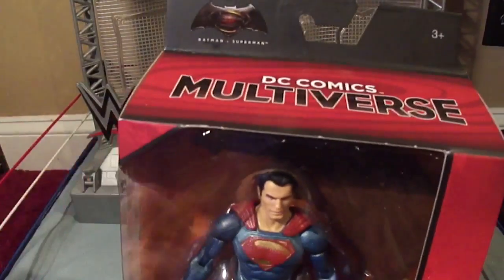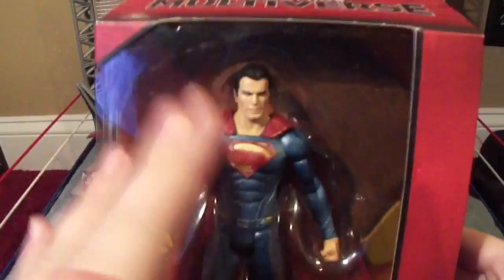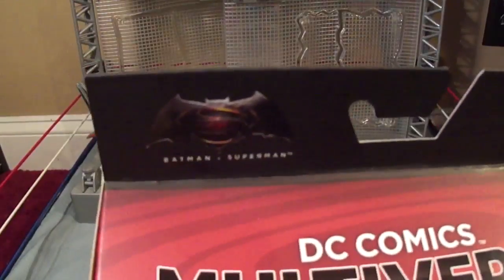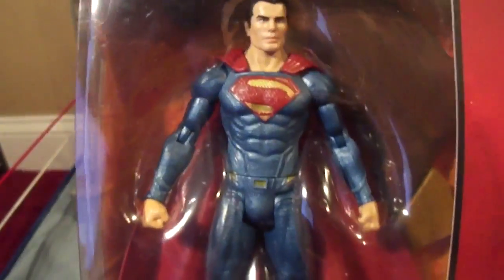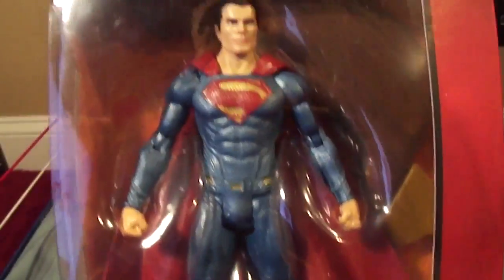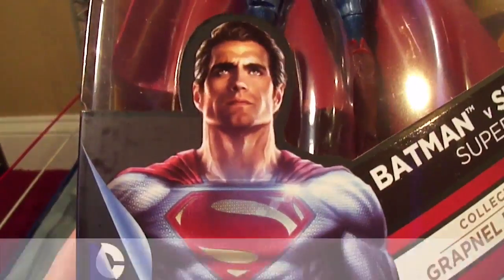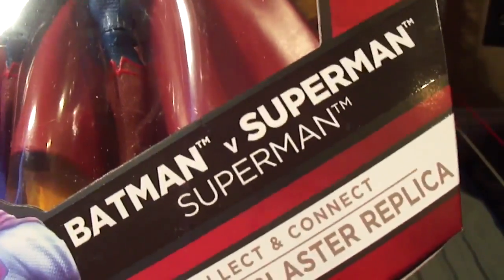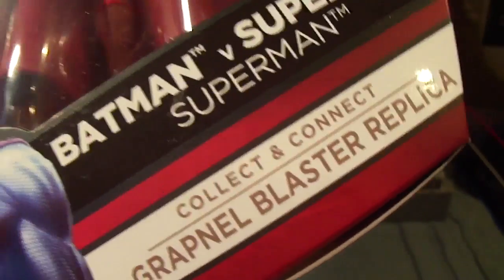Like the Marvel version, this follows the same principle: you get a figure, you get a part to build something else. As we can see here, it has the Batman V Superman logo, DC Comics multiverse. Here we have the Man of Steel Superman from Batman V Superman, who's played once again by Henry Cavill. There's a picture of him. DC Comics logo. Batman V Superman. Superman. Collect and connect grapnel blaster replica.